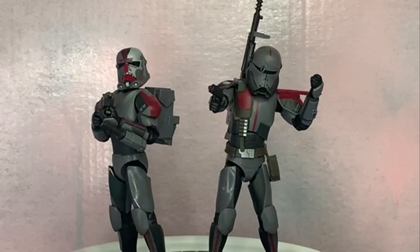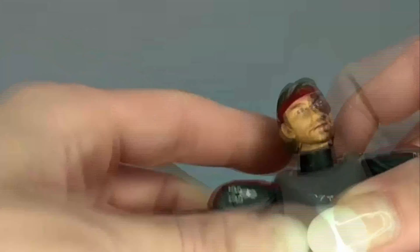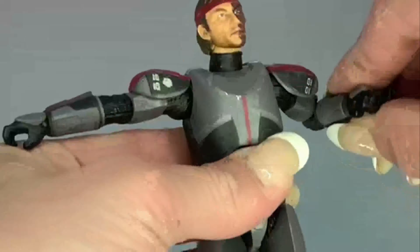Let's go over the articulation for Hunter. He's got his head on a ball peg — mine comes off really easily, it got stuck in the helmet, so something to look out for. Full 90 degrees at the shoulders; the shoulder pads go under and are really rubbery, so that's good. Single elbows. One cool accessory with the articulation is the little knife that comes out and goes back in, which is pretty cool. The wrists: one goes side to side, and the other goes up and down — 90 degrees there.